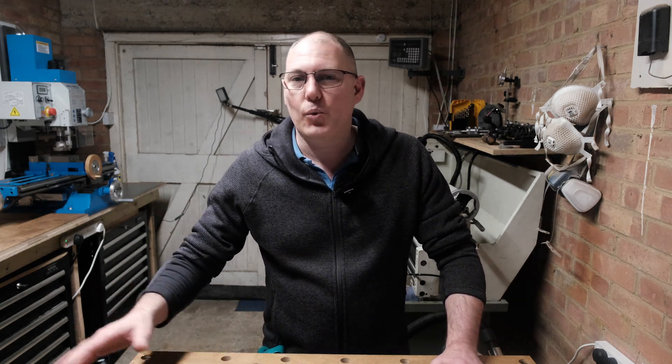Hi all, my name is Lee, welcome to the channel. So today I just want to talk a little bit about the consistent accuracy of my mill. I've had it a few weeks now and I've been playing around with it and I get quite inconsistent results.